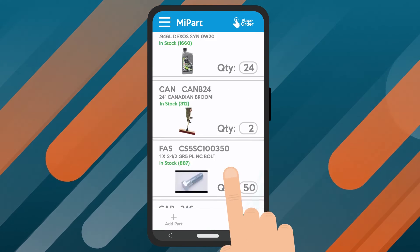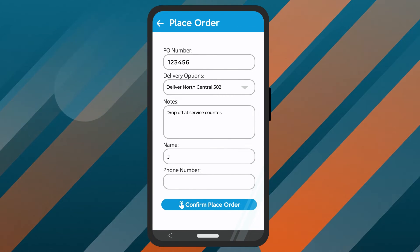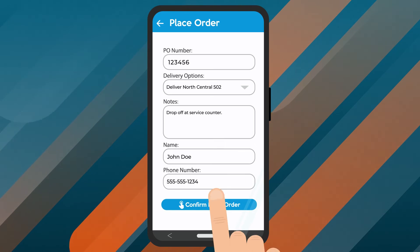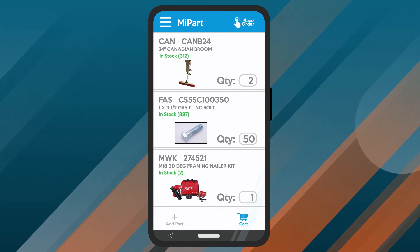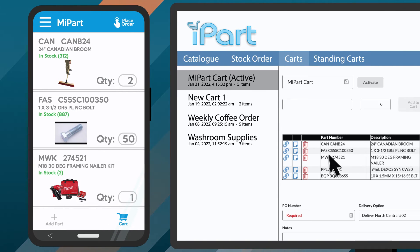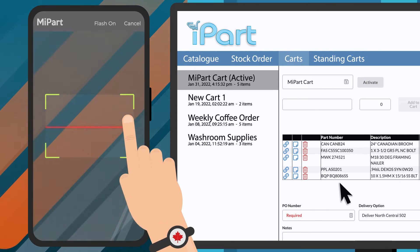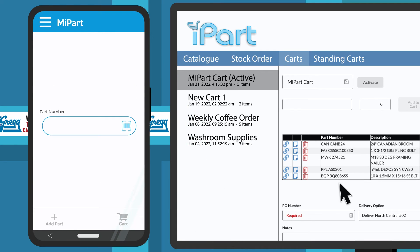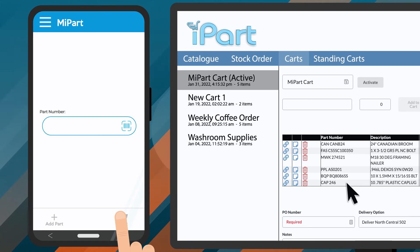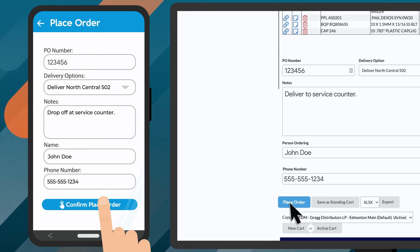Once you've reviewed the cart and confirmed your order is correct, you have a couple of options. You can place the order on the app directly from your device by tapping the Confirm Place Order button. Alternatively, you can review the cart in detail in iPart before placing the order. For example, if someone else is scanning the items into MyPart in your stock area, you may want to review the cart in iPart before sending through the order. Either way, from MyPart or iPart, you can enter your PO number, choose your delivery method, and fill in any other required information to create your order.